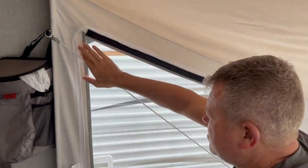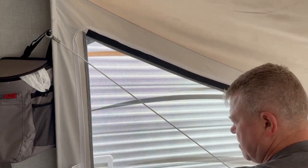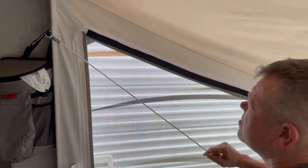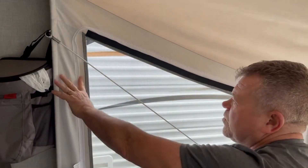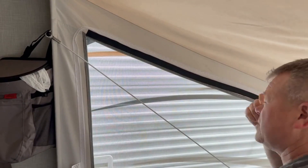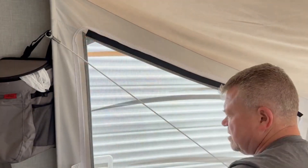That's about it for this. Do the same thing for the other sides. You don't do it for the bottom, but for the three other sides you do. And then after 24 hours of cure, you can stick your window insert — which you already have the Velcro on — to this, and you're good to go.